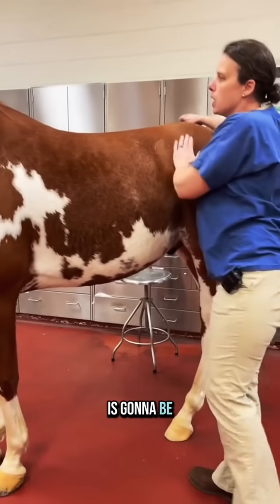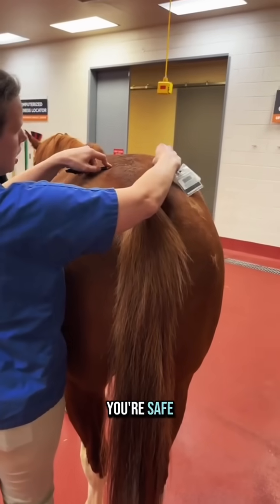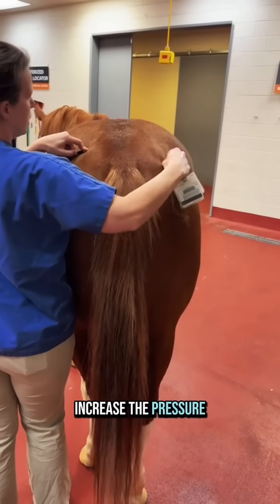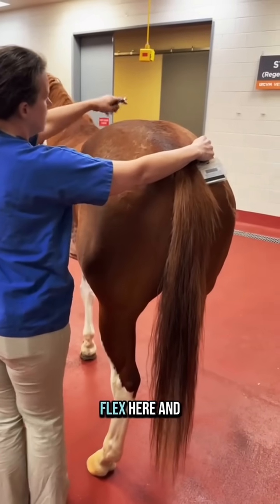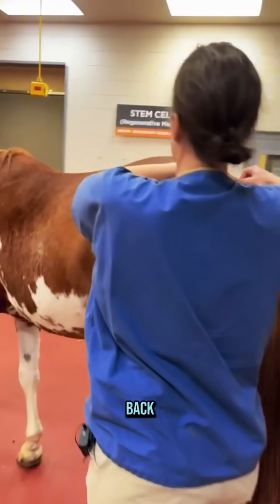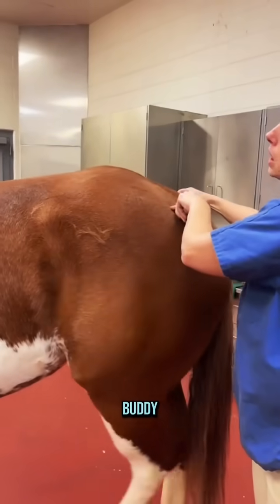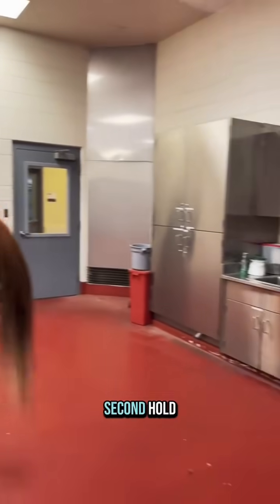The other one is going to be a butt tuck. Stand to the side so that you're safe, and then just gentle swipes. You're going to increase the pressure until you get the response you want. The response you want is him to actually flex here and pick up his back. Good job, Rocky! And you want to just keep swiping both of those for a 10-second hold.